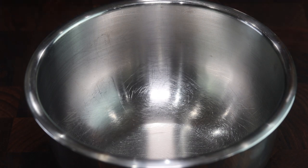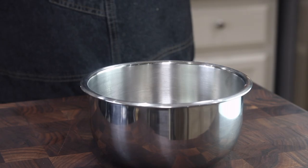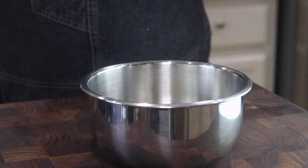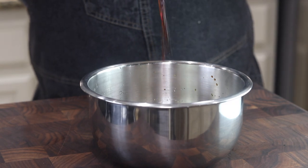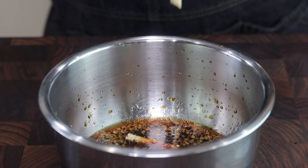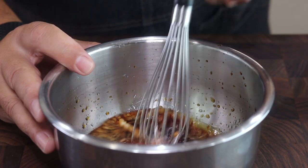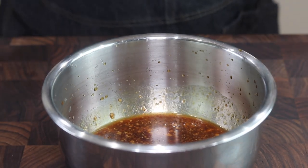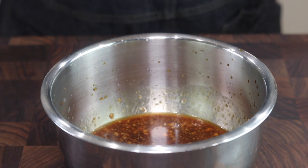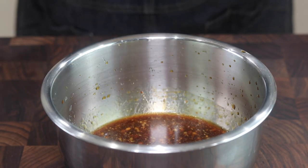It starts with a tablespoon of brown sugar, sesame oil, about a teaspoon of chopped garlic, rice wine vinegar, soy sauce, a little ginger, and some chili garlic sauce. It's got a wicked flavor — it's sweet and spicy. You catch that sesame oil, that ginger. It's an all-around perfect sauce. I like to get this really cold before I serve it, so I'll refrigerate it for a couple hours.